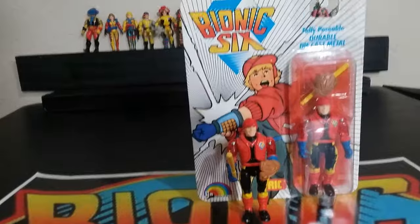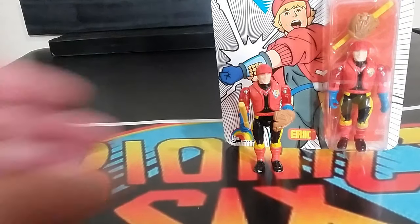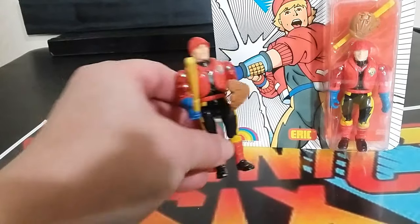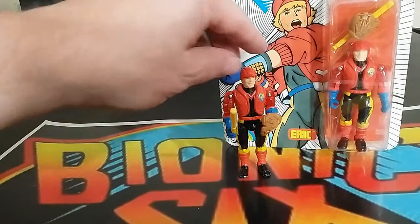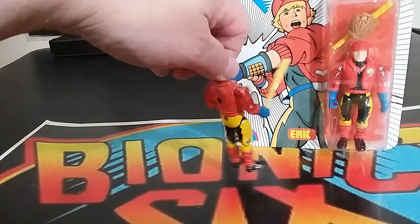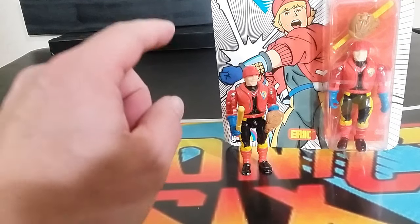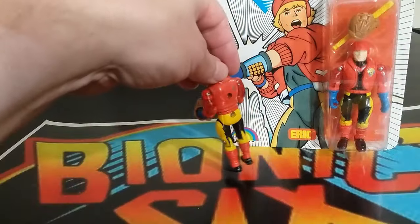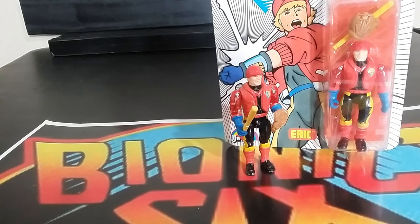Here we go with Eric, or Sport One. That's his card back. It comes with a baseball bat and a glove. He did use his bat in a couple of episodes, though he was more into sports in general than just baseball. A cool looking figure overall — he has his sports jacket. I do like the tampograph of the Bionic 6 logo on each one of these, and some tampographs come out better than others. He does feel like he has clear plastic in his arms a little bit more, which could cause breakage down the road. But there he is — cool figure.